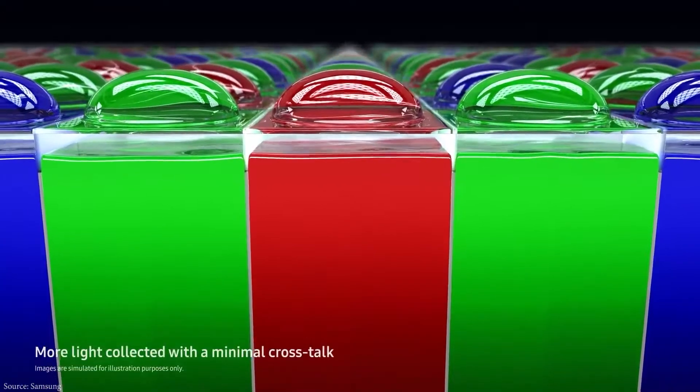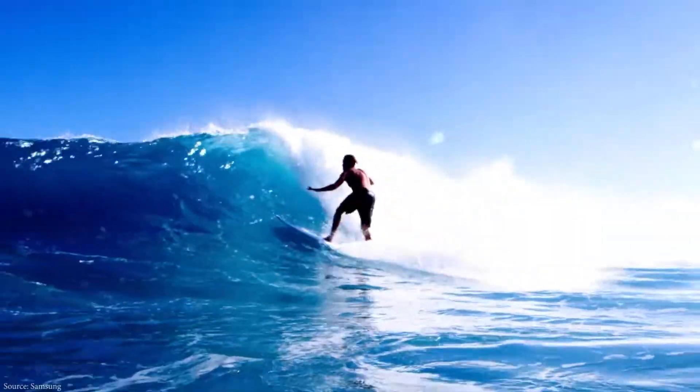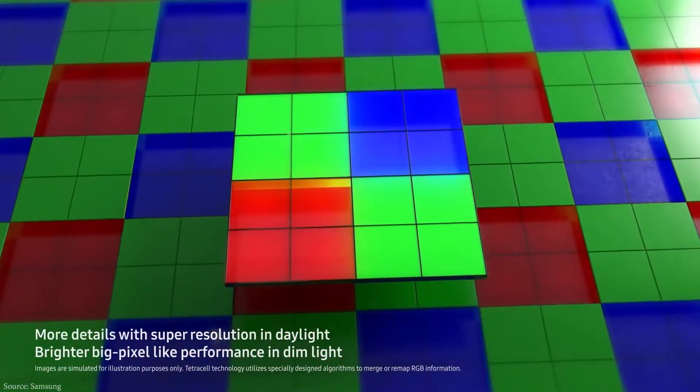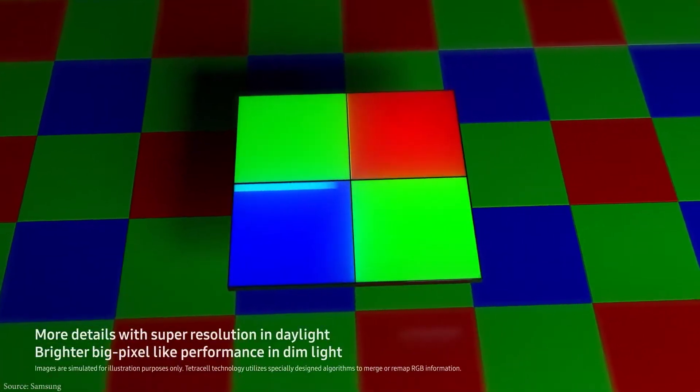The AI uses 2x2 pixel binding, dividing the 200-megapixel sensor into a 50-megapixel output with a pixel size of 1.28 micrometers, producing video shot at 8K at 30 frames per second.